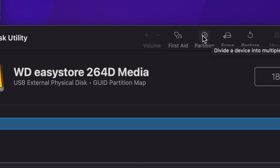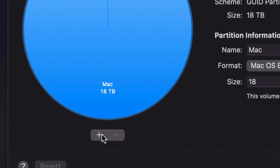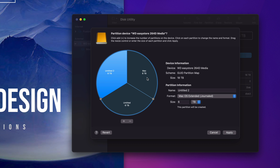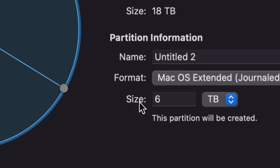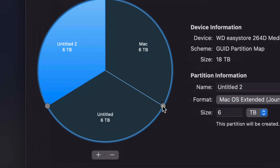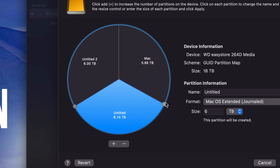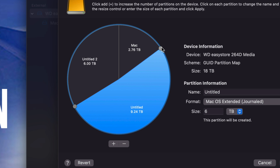Now let's go into Partition — this is our second option. Partitioning is really cool because you're essentially making your external hard drive into multiple drives by dividing it into parts, so you can use each part for specific things. If it's a really big external hard drive — like this one, 18 terabytes — you'll want to partition it. Press the plus sign down here twice so it divides the drive into three parts. To change the size of each part, don't touch the size field — just move the circles around to give each part more or less space.